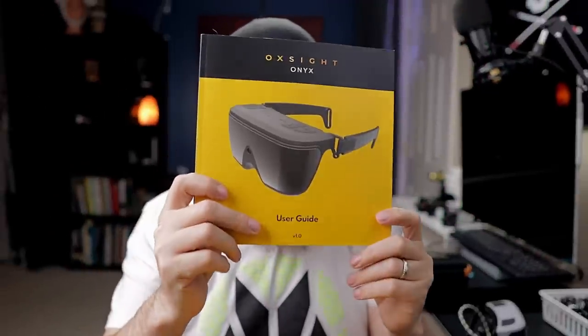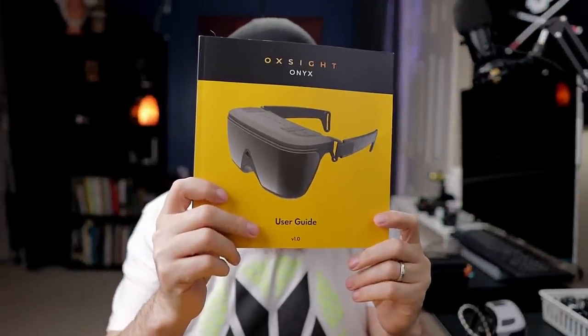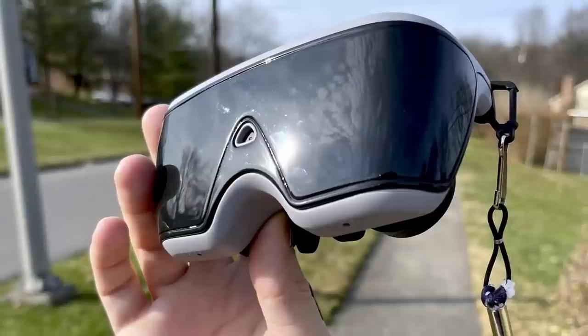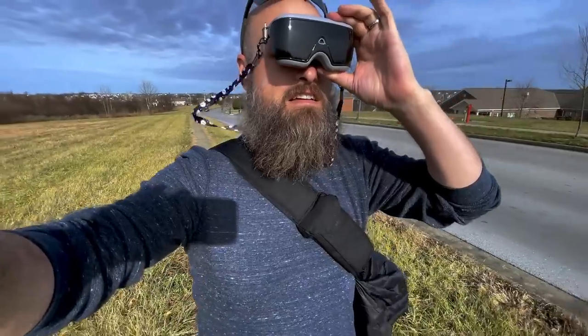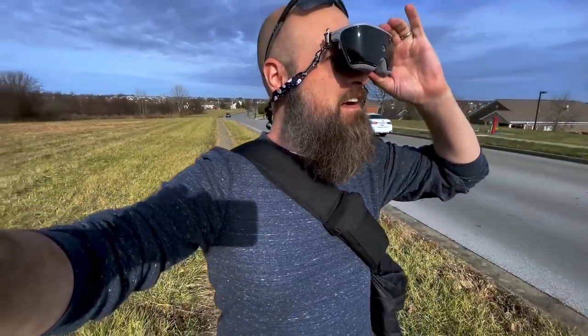So like I said, this is a brand new wearable hybrid. It's called the Onyx and it's brought to us by Oxite. The Blind Life is one of the first channels to feature it in the US, which is really pretty cool. It's a lightweight and much more affordable wearable device that hopefully will get a lot of people into the wearable market.